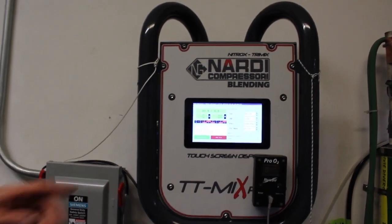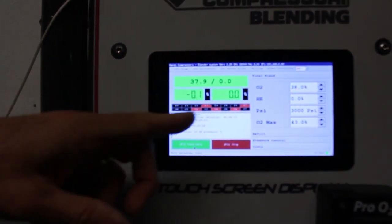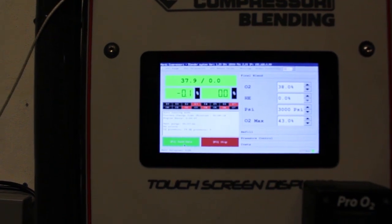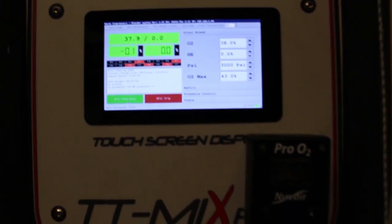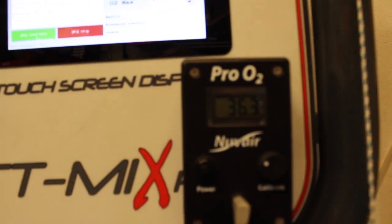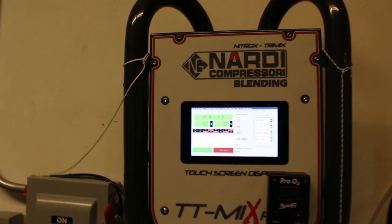As it turns green, that's it — you've got what you needed. It's showing 37.8, 37.9 right now. It's very close to what we wanted, and that's it. The machine does everything. Even if the pressure drops, it handles everything. Now you see the online analyzer showing the reading.